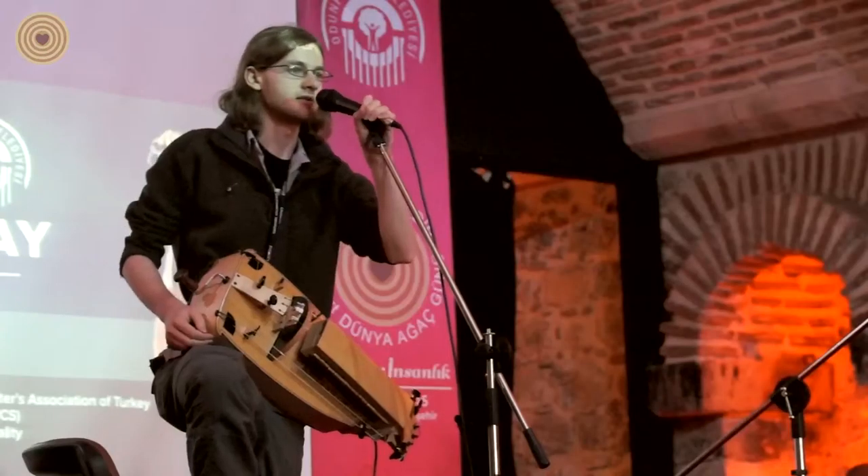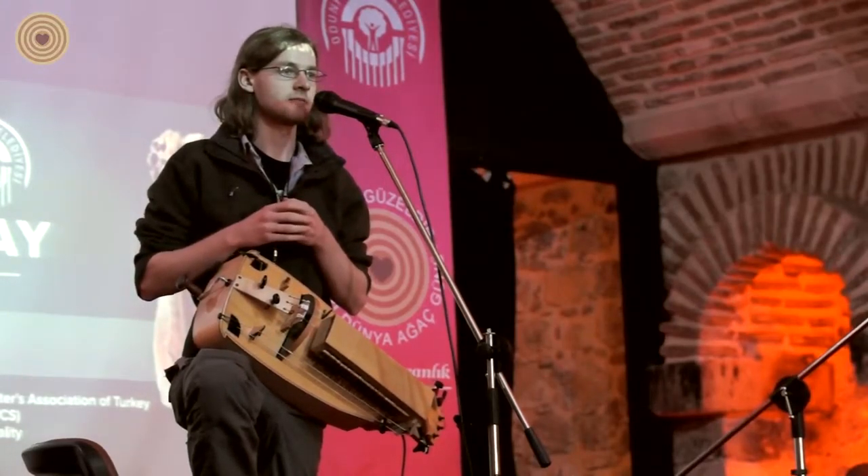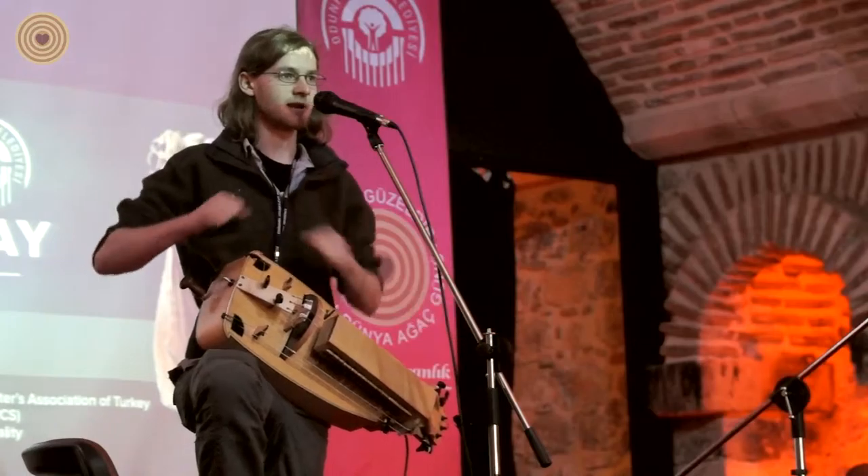It's an instrument from Central Europe. It's a very old instrument — the earliest known depictions of it are from 10th century Spain, when it was a much larger instrument played by two people. Back then it was called the organistrum and it was used as an organ replacement in churches.